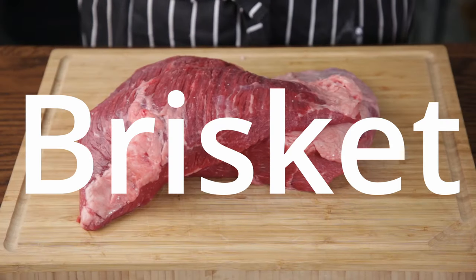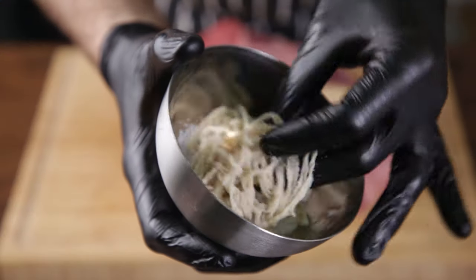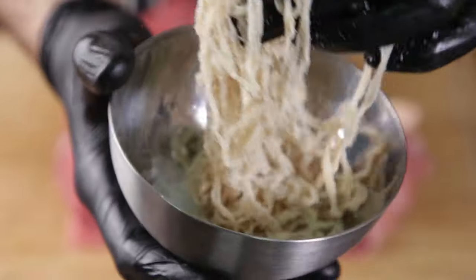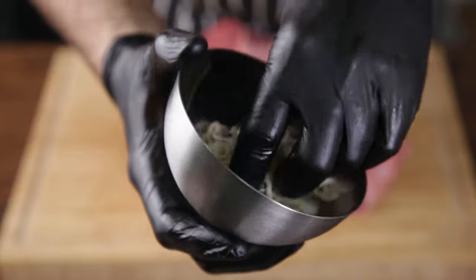We want to aim for about 20% fat — keeping it juicy. We need casings to stuff our meat into. These are natural sheep's casings, 22 to 24 caliber. You can use collagen casings too.